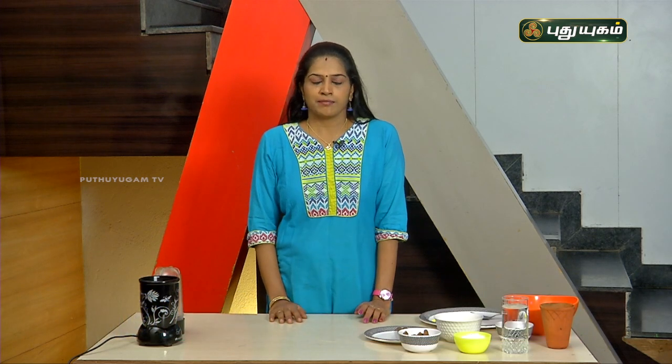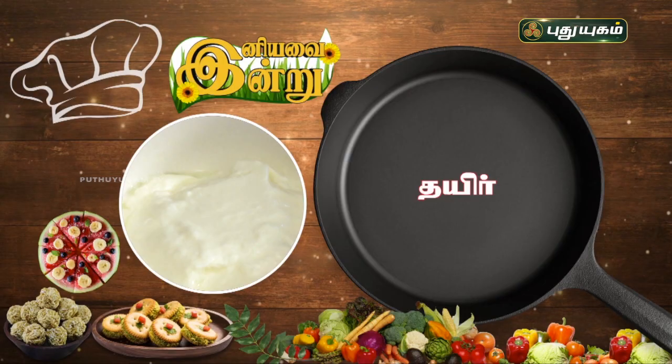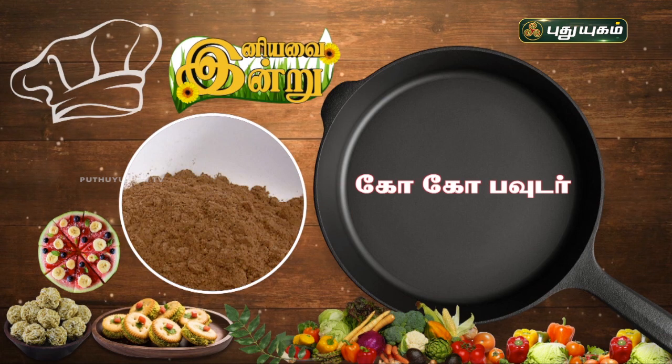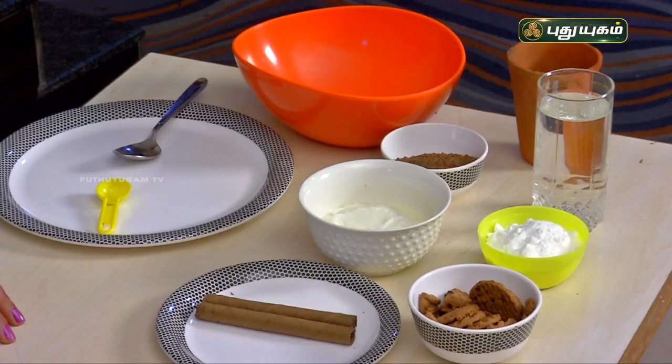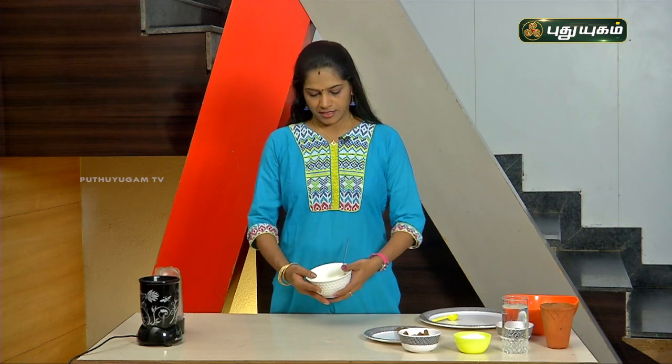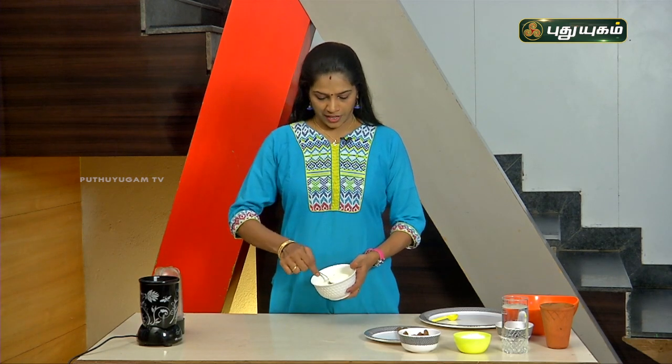Let's talk about this healthy drink in a fraction of a second. Let's talk about the healthy benefits. The ingredients are 1 cup of sugar, biscuit, cocoa powder, and choco stick. This drink also involves probiotics.